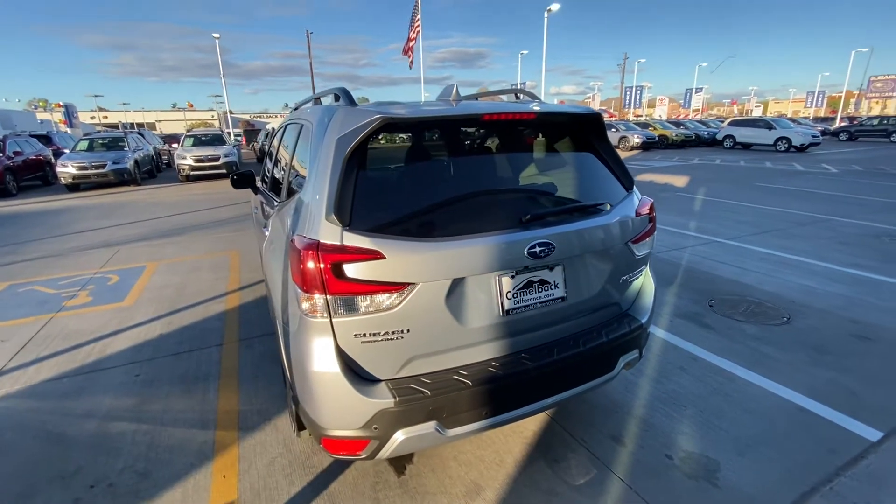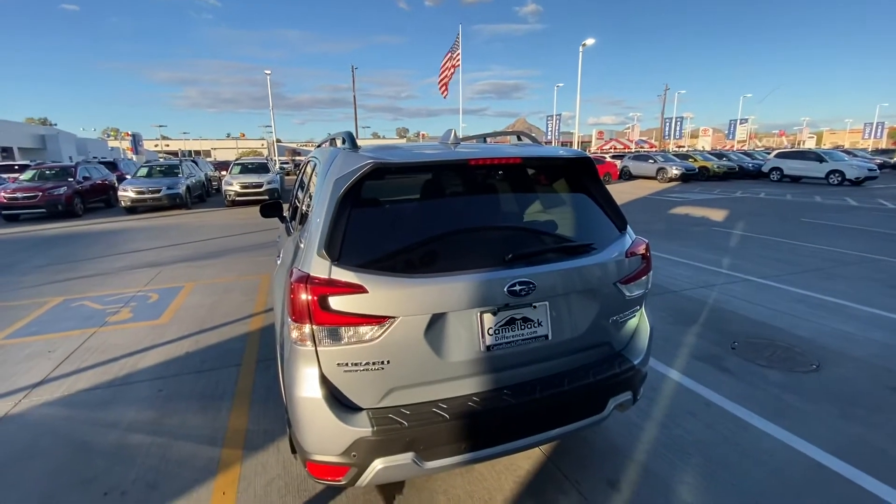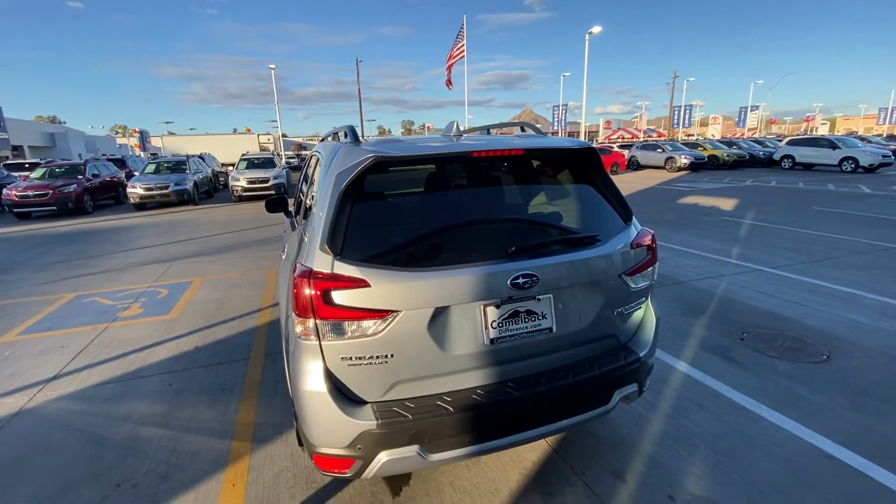Hey Cali, this is Caden with Camelback Subaru here in Phoenix. Just want to give you a quick little tour of your brand new 2021 Subaru Forester Touring.